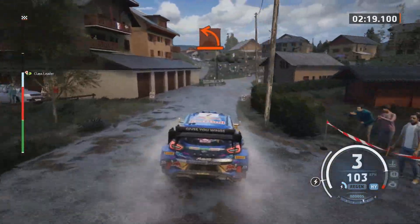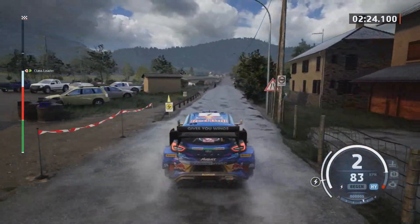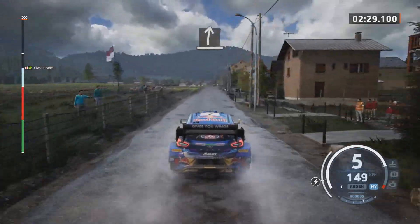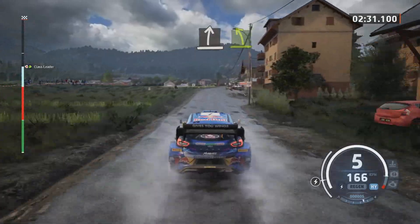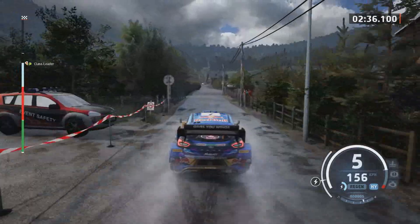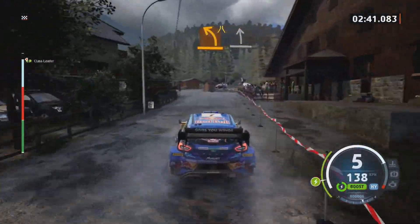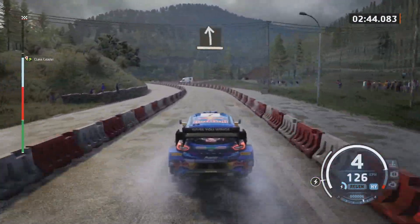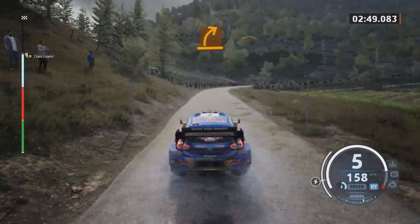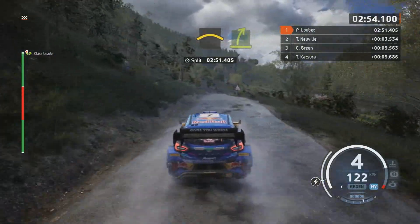Hard left. Slight right, easy left. Medium left, medium left, arrows. Slight left. Medium right. Crest. Medium left, slowing. Easy right.